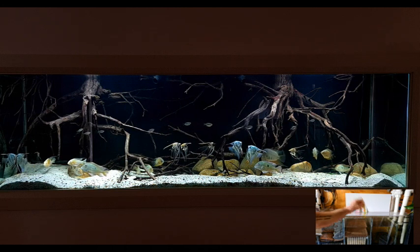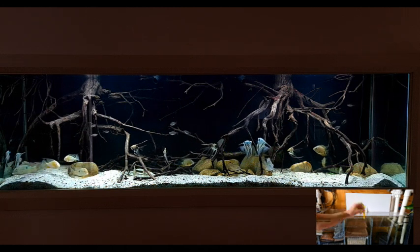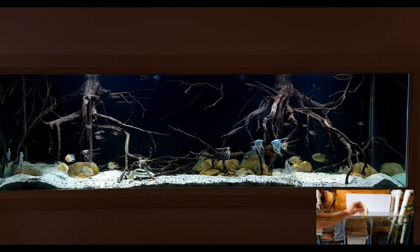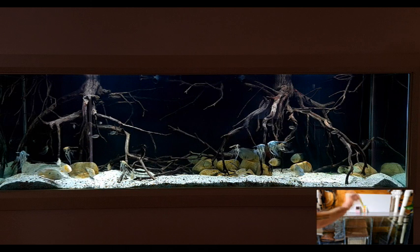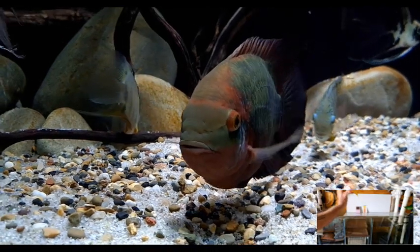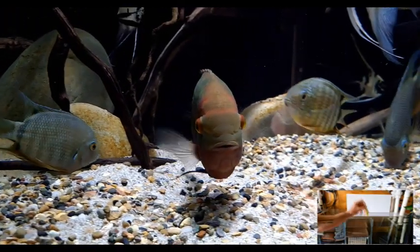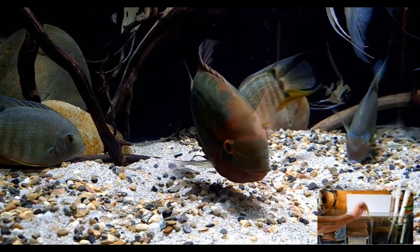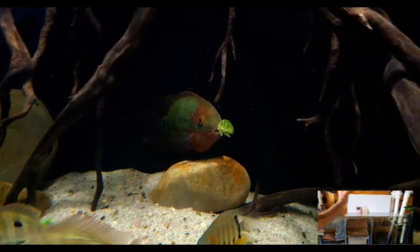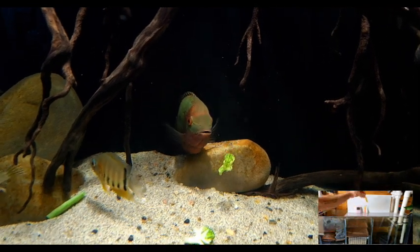The stocking consists of 10 geophagus, about 11 angels, two albino heckeli, five severums, about a dozen or so little red eye tetras, and of course Derp — who for my money is the fattest chocolate cichlid on YouTube. I'm pretty sure Derp might be part fish and part Labrador, because he can eat and eat and eat, and if you let him he'd probably eat until he exploded.